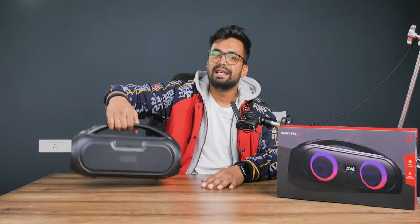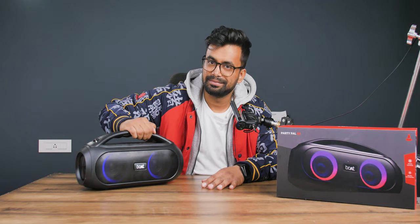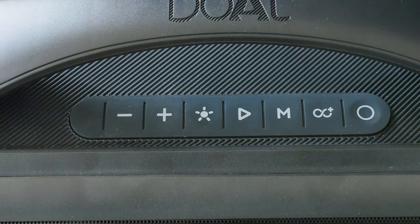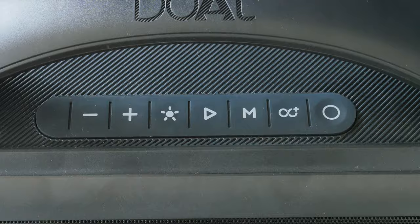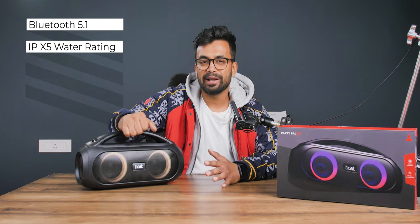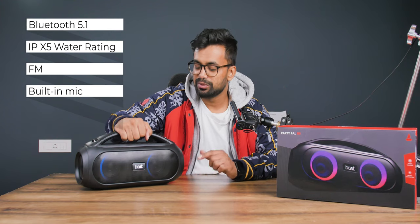The main charm of this speaker is the RGB LEDs on the front — they make it look seriously cool. There are two to three presets which you can switch from the top panel. Up there you'll also find controls like the power button, stereo mode to connect two speakers, mode button, play/pause, RGB lights, volume control, and battery indicators. On the features side we have Bluetooth 5.1 — though no dual pairing — IPX5 water rating, FM radio, and a built-in mic to take calls and use voice assistants.